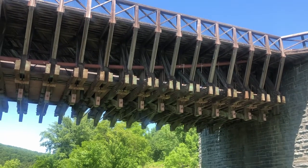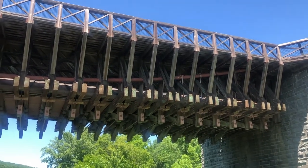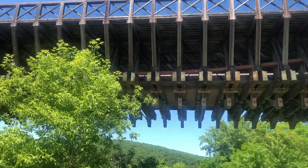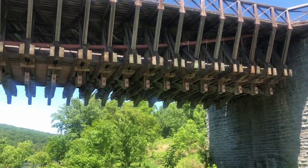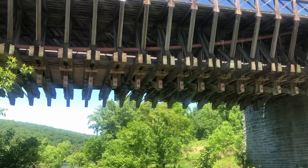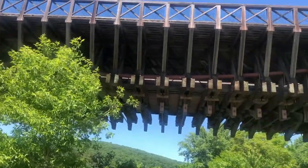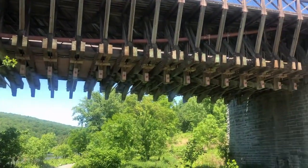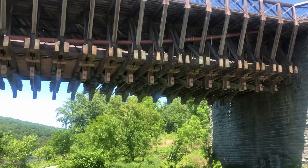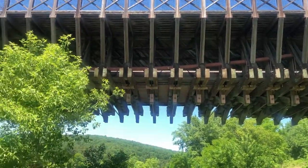This shot is taken from below the bridge and gives a good view of the cables that supported it. The bottom part — the base of the bridge — would have originally held the base of the canal, and the side walls would have formed a trough which the water would have gone through. Now this base actually holds up the road bed going over the bridge.